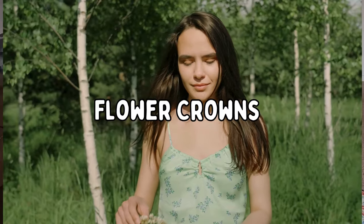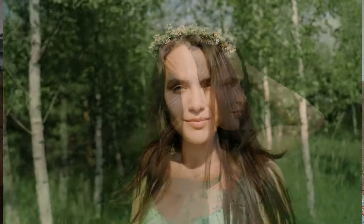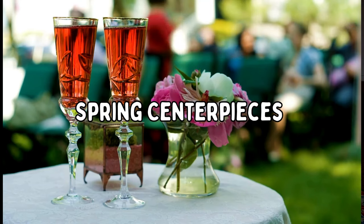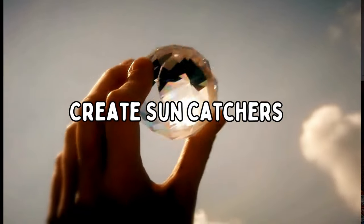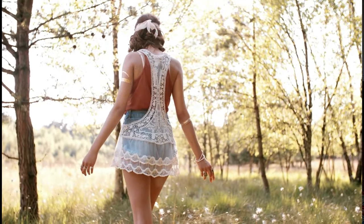Feel free to switch things up according to what you love. One of my favorite activities to do during the spring is make flower crowns, tables and centerpieces, sun catchers — which I cannot wait to share with you — all of the things I've been making and crafting over the winter in order to celebrate spring.